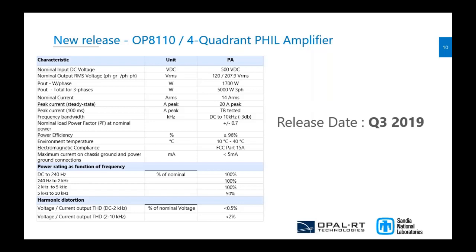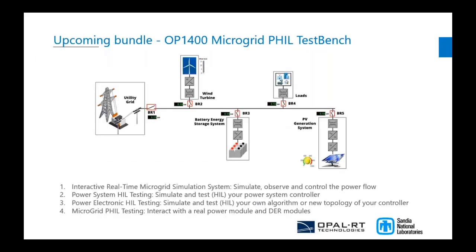Along with this new amplifier, we also aim to release for academics, research centers, and study groups a bundle: a pre-programmed, pre-integrated PHIL microgrid test bench. The goal is to observe all the power flow in the system between the DER and the grid.